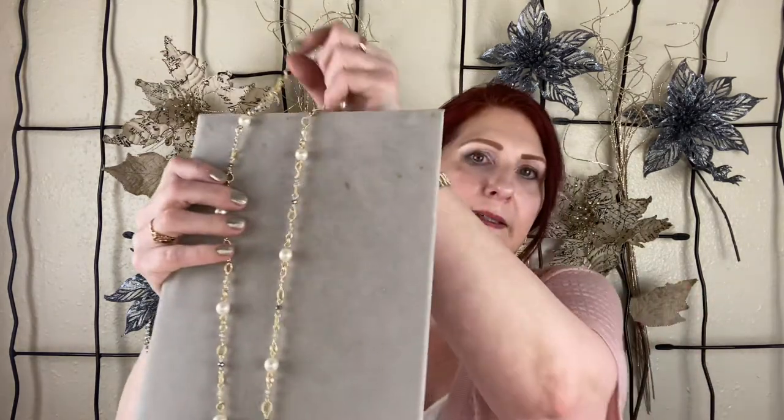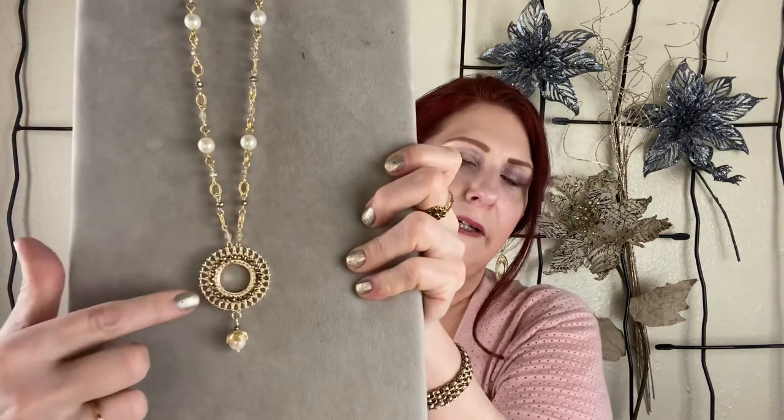I am announcing our next class on Saturday, January 30th. It is this beautiful filigree goddess necklace. We're doing a little weaving on the filigree pendant and then creating a beautiful chain of soft satin gold mixed with sparkly crystals and the luster of pearls, just to celebrate your inner goddess. She's 30 inches long — you could make it shorter or longer — and she'll be available in three color stories: golden opal, ruby red, and black opal. I'll leave the link below.